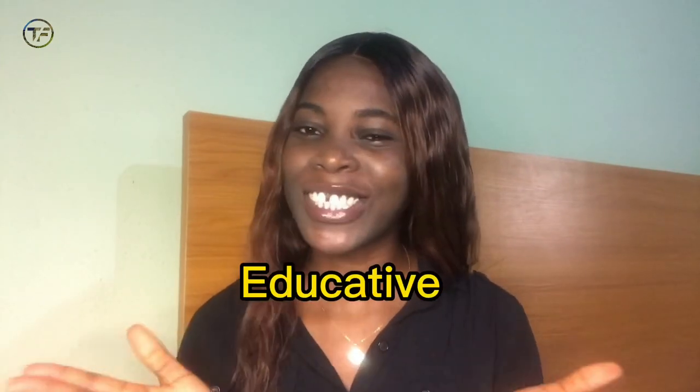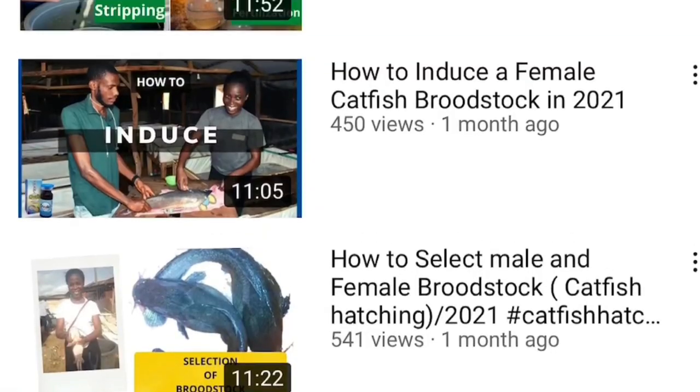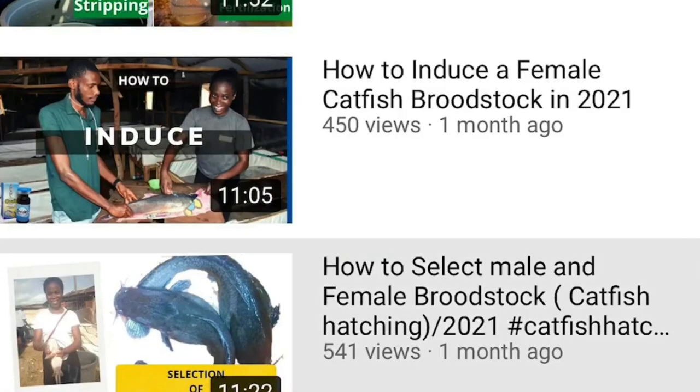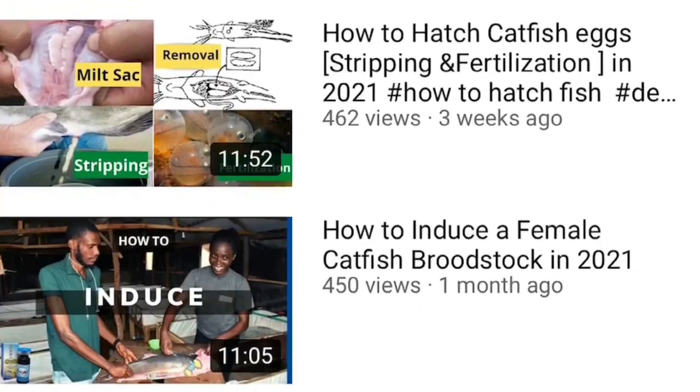Hey guys, it's Shikemi Olabisi, the Farm Lady, and you are welcome back to another amazing, interesting and educational video. We are rounding off our series on how to hatch catfish. You've seen how to prepare your hatching vats — checking the pH, the temperature — how to select good broodstock, how to induce your female broodstock, how to remove the milt (the sperm sack), how to strip your eggs, and how to fertilize.